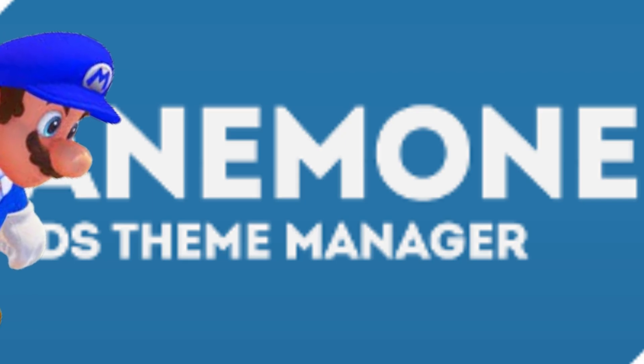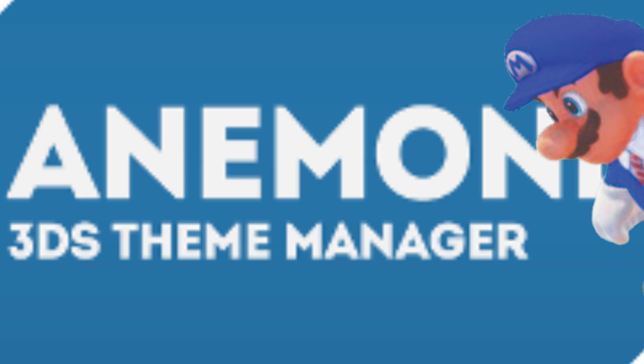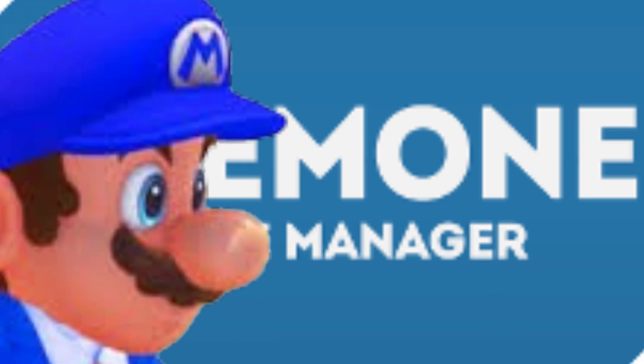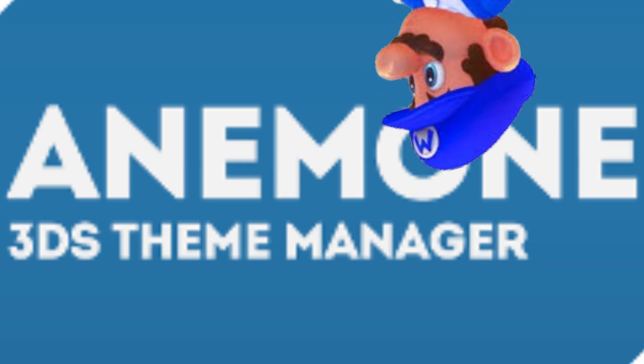Next up we have Anemone Theme Manager. This is one of the coolest apps on this list — it lets you download any custom theme from their website, and there's a lot: cars, Shadow the Hedgehog, anything. This one you have to download; it's in the description as a CIA file. You can use the camera to scan the QR codes on their website. Happy theming.